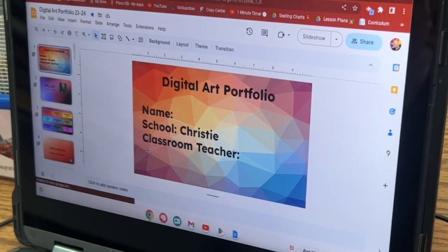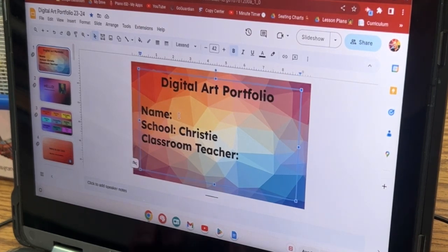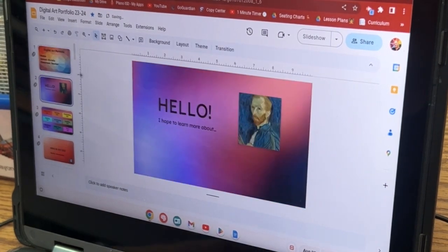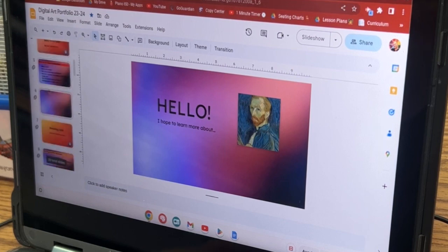Now let's quickly do a little check here. Hopefully you filled out slide one — I did not. So make sure that you write your name, first and last if you would like. This should have a picture of you and what you want to learn about, or maybe you chose something else.